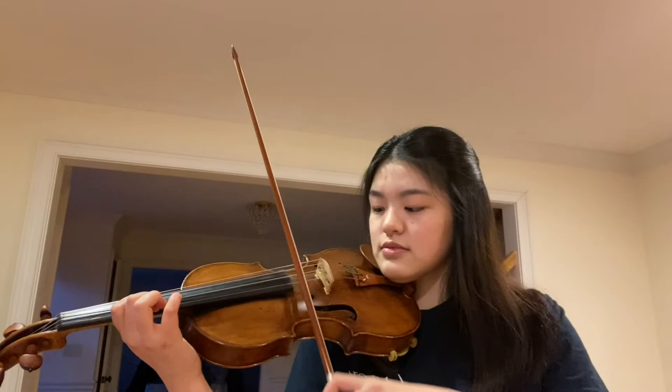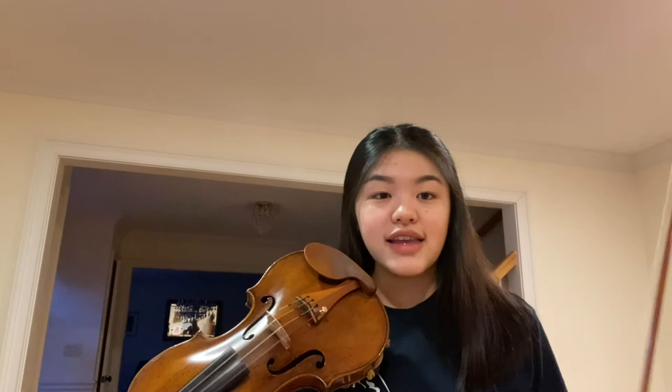Tip number three: this may seem a little obvious, but just slowing down the tempo of the fast passage helps a lot. Taking the same passage that I played before, I'm just going to practice it really slowly and make sure that I listen to my intonation. After you've perfected it at a slow tempo, you can increase the tempo.